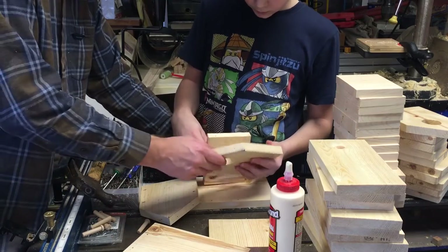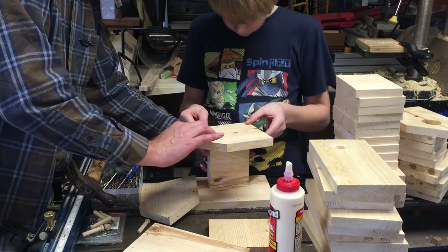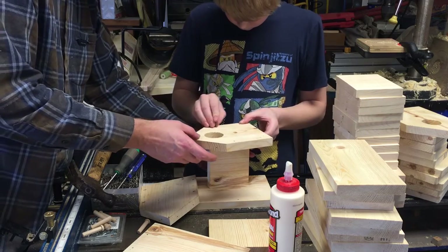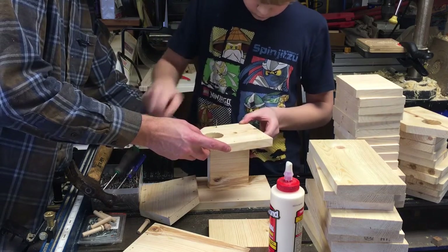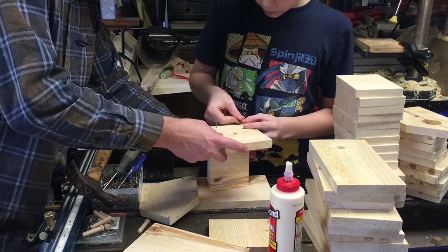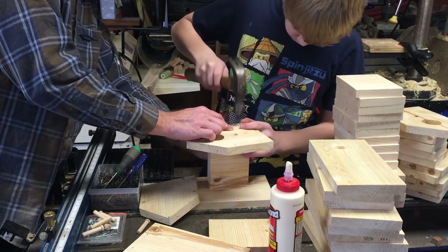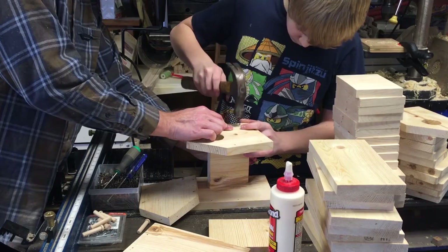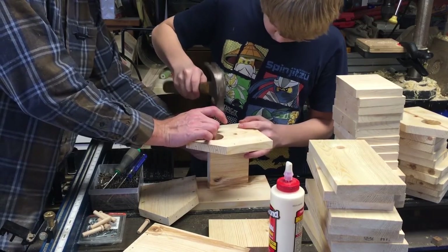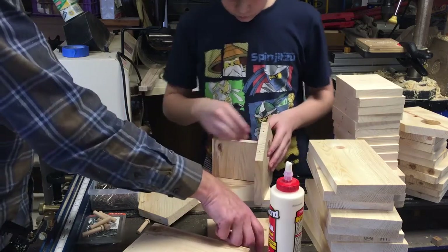And we're off to our final assembly. We're using some Titebond wood glue — this one should withstand outdoor weather fairly well without any problems once it gets set. Are we going to use any clamps on these birdhouses? Nope. Hopefully the nails will keep enough pressure to hold it together while the glue dries.